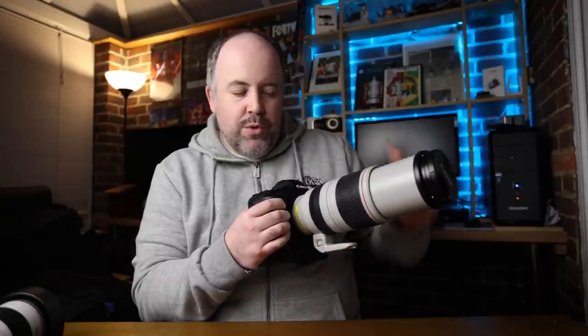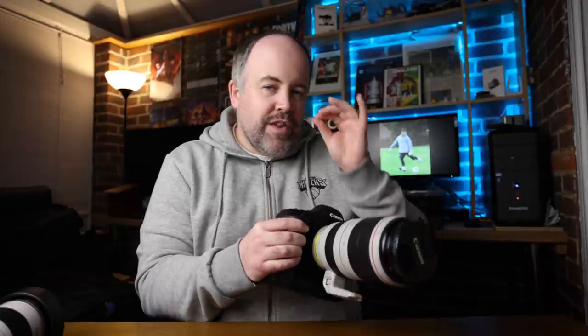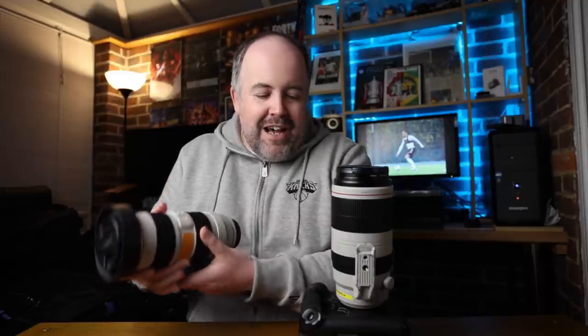On this lens the zoom ring is on the outer end with a push-pull action. Those of us used to a 70-200 know the zoom ring is the inner one near the body — so I kept turning the focus ring thinking it wasn't zooming. That's something you'd get used to with regular use, just as I'm used to my 70-200, but if you're brand new to this lens it will throw you off.